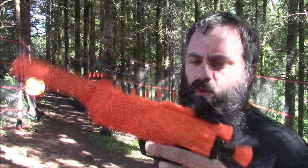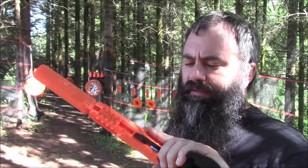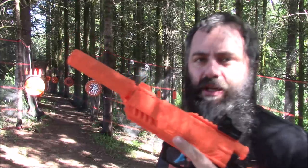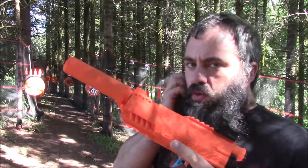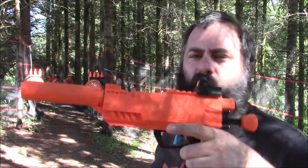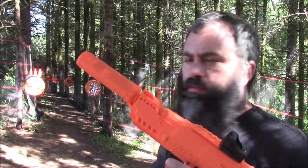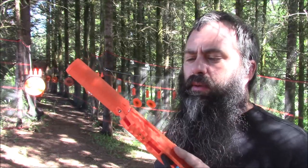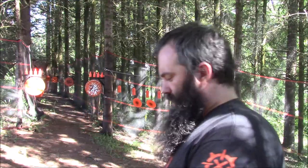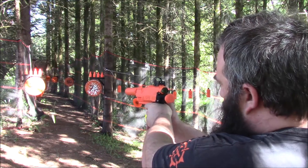I'm here on the range. I have the Victoptics sight on my JSPB G5, and I'm going to plink with it. I've got it loaded up with the new Dart Zone bamboo darts — the lighter green ones with the purple tips — and I don't think I've ever fired them out of this blaster, so I have no idea what it's going to do. I'm then going to fire some regular Adventure Force Dart Zone black-and-oranges and see if I can hit anything and zero it in a bit.